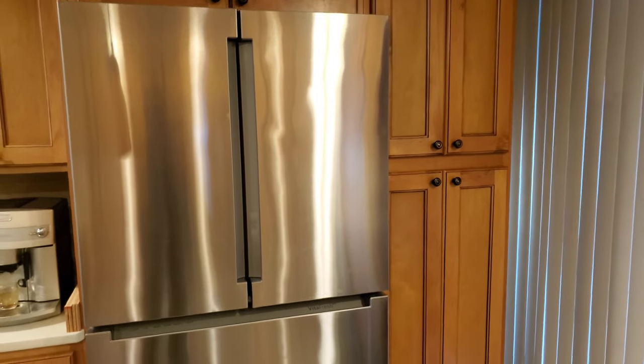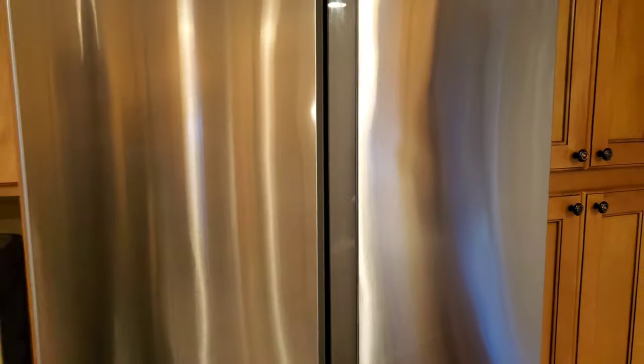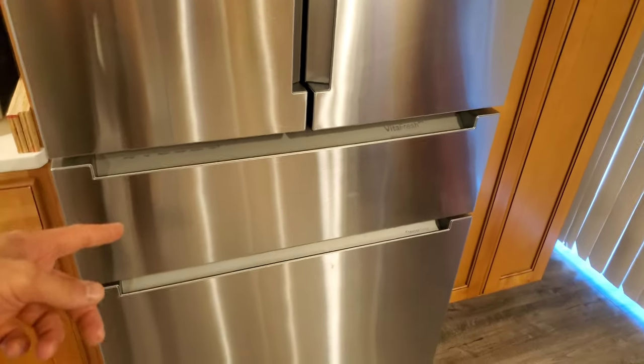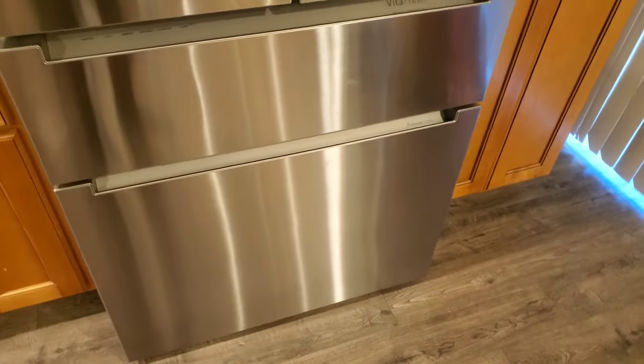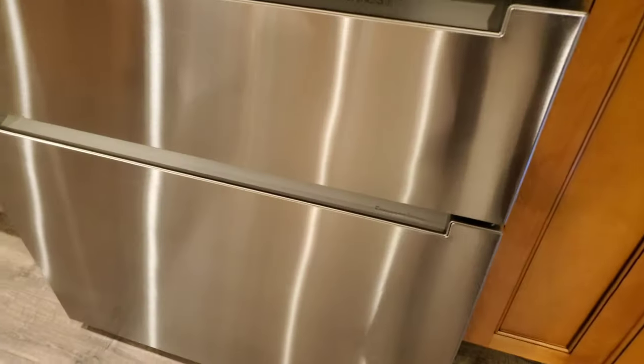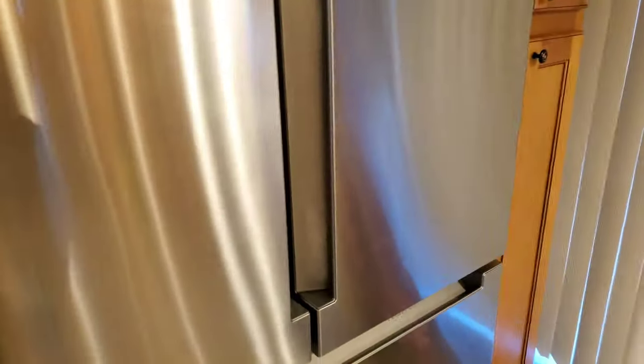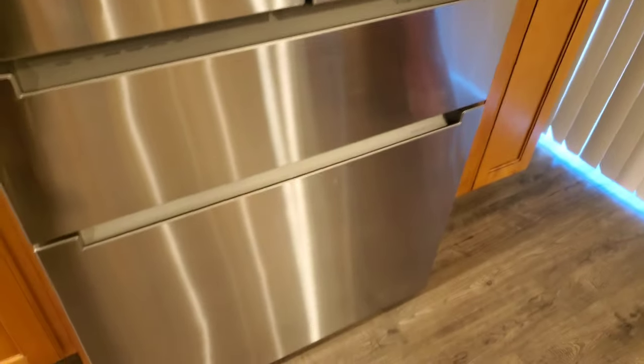A quick video about the Bosch refrigerator — it's a refrigerator and freezer combo made by Bosch, the lower brand of Thermador. I was looking at Thermador products but didn't really like any of their affordable fridges, so I went with Bosch thinking it would be a good German-engineered fridge.